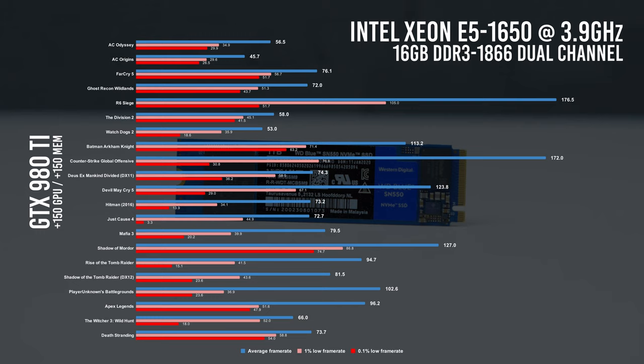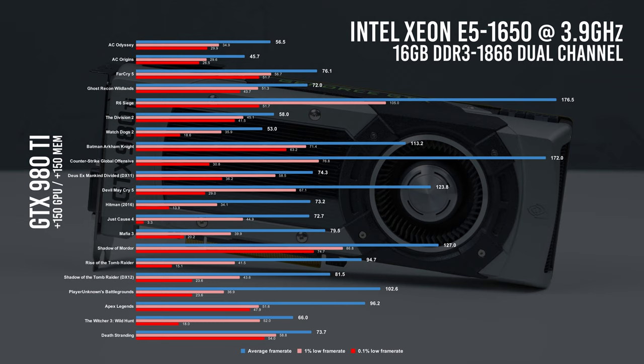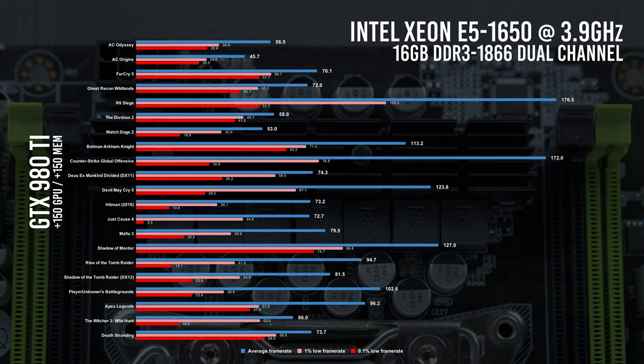Lara Croft does quite well on this older CPU, with Rise of the Tomb Raider running at 95 FPS on average, and Shadow of the Tomb Raider with DX12 gives us 82 FPS. PUBG is at 103 FPS on average and Apex Legends is at 96 FPS — two Battle Royale games which run well on this system. The Witcher 3 on Ultra does quite well at 66 FPS. Death Stranding, a newly released PC title, gives us about 74 FPS on average — pretty happy with that for such a beautiful-looking game.